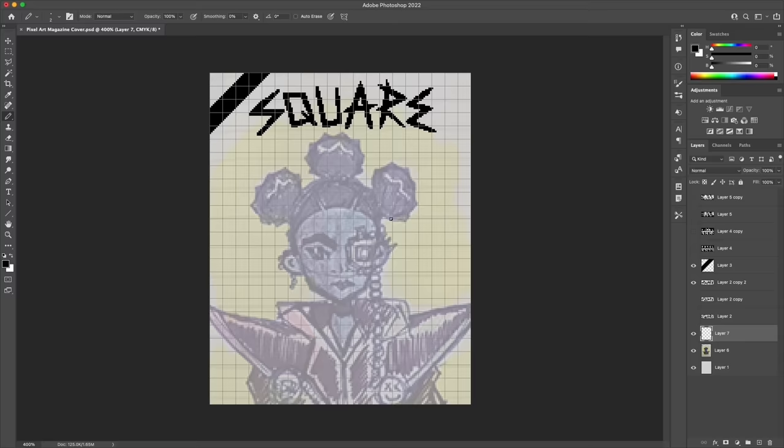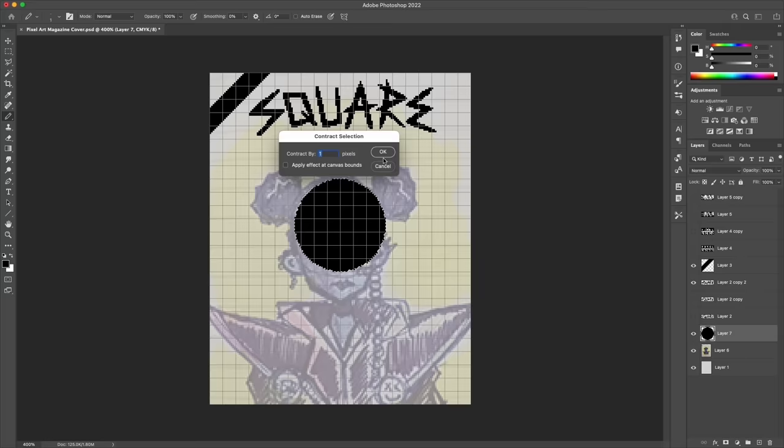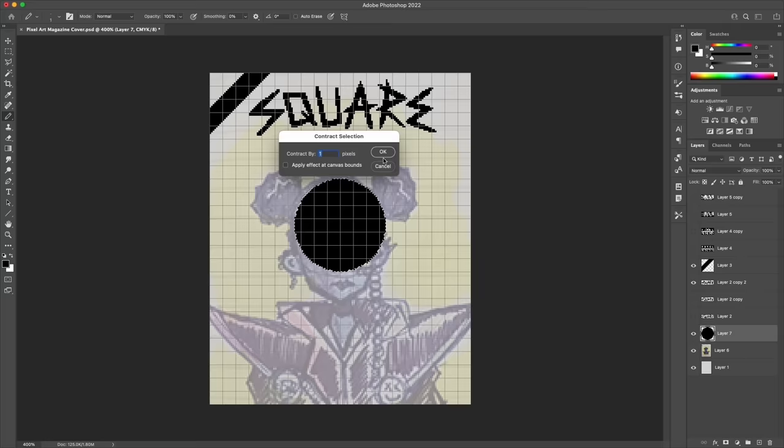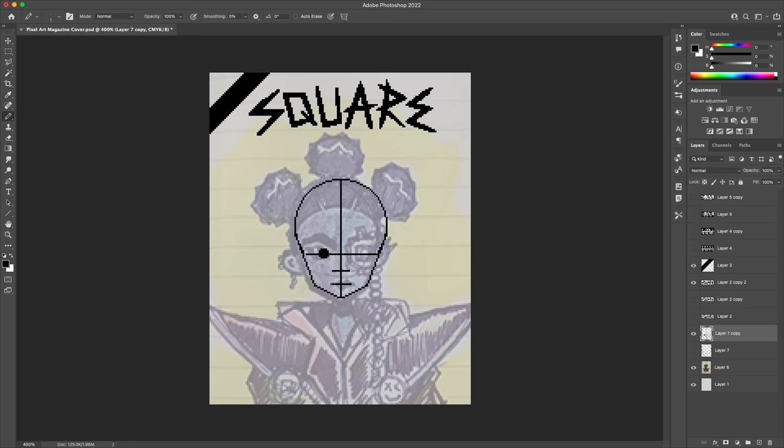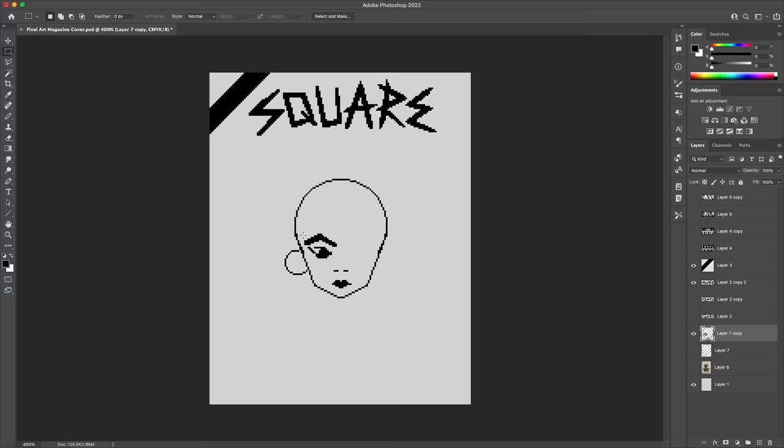I'm only going to use this rough sketch as a loose guide — I made it more to explore the character design idea rather than something I should trace one for one. So instead I'm using a circle shape and some lines to construct the clean line work for the head. The rough sketch provides a bit of reference to measure proportions against, though it's obviously not perfect. At this small resolution you can just bump the features around a few pixels at a time and feel out what looks right.